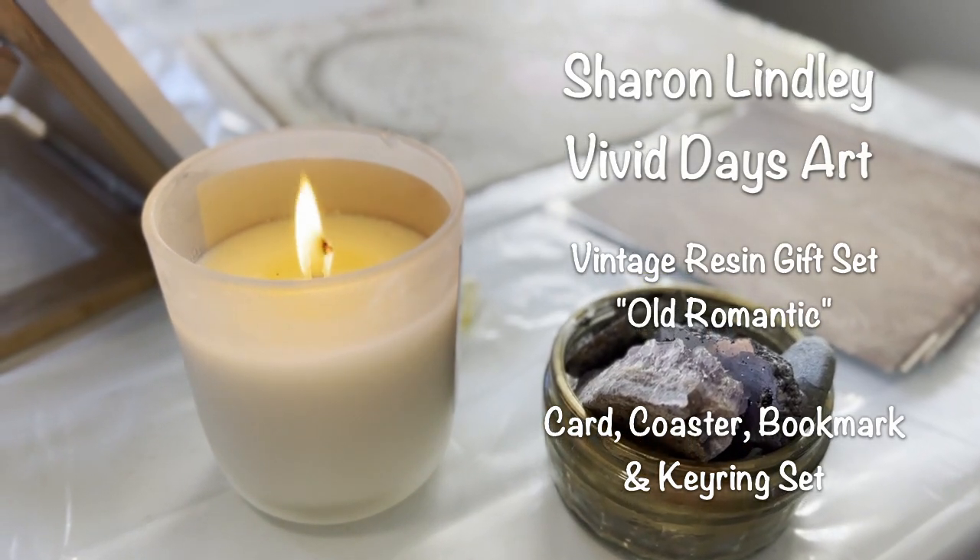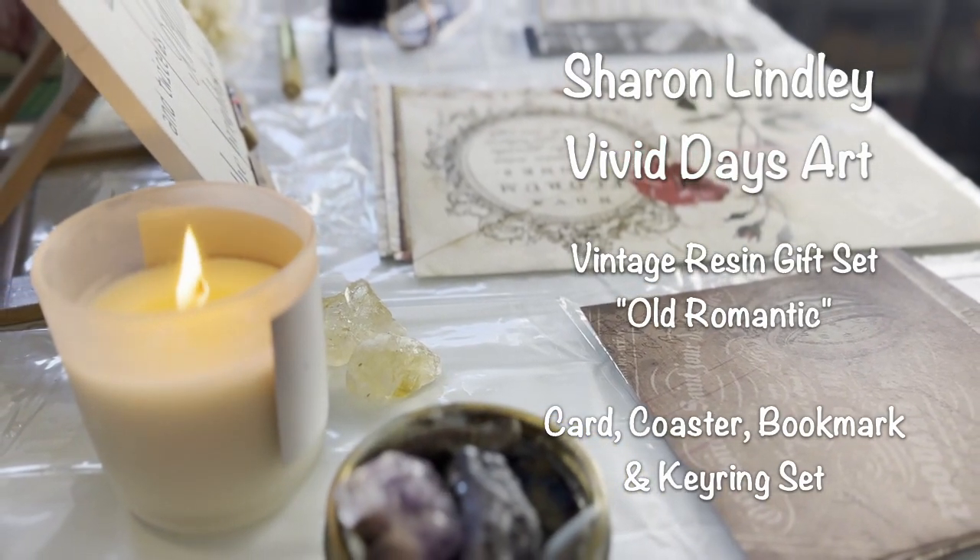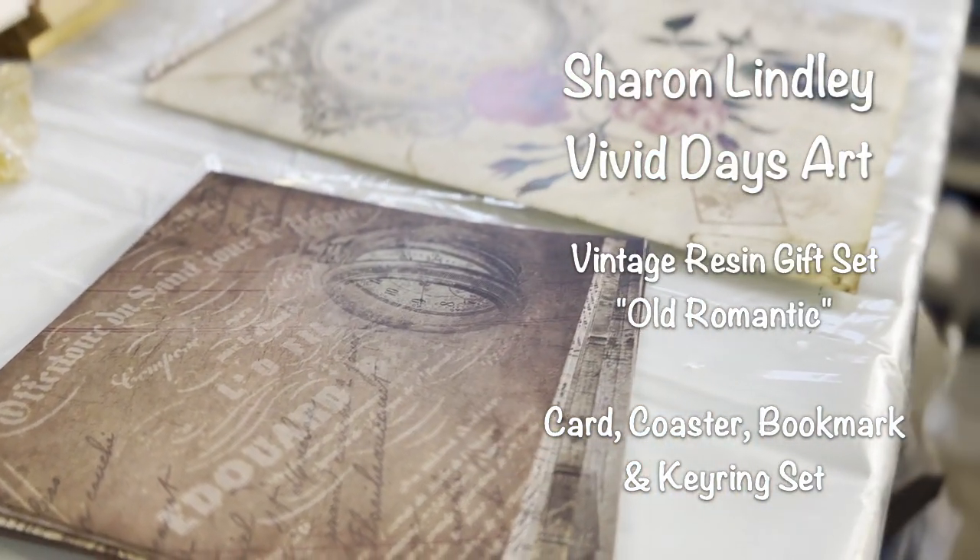Hi everybody, welcome back to Sharon from Vivi Days Art. Today we are going to do a vintage resin gift set with a card, coaster, bookmark and keyring set.